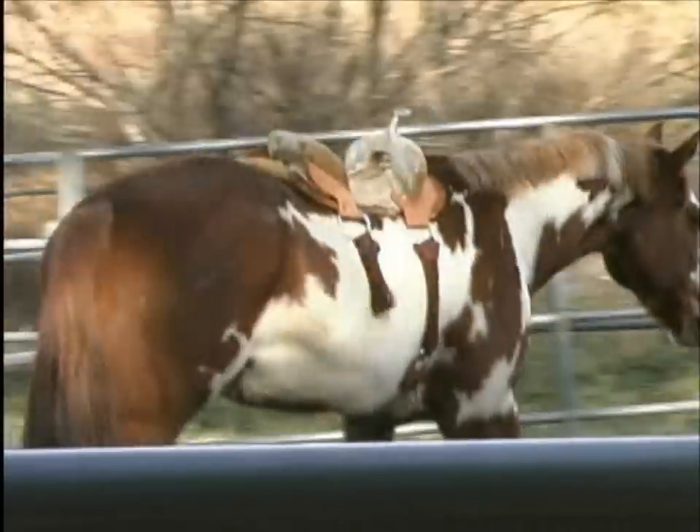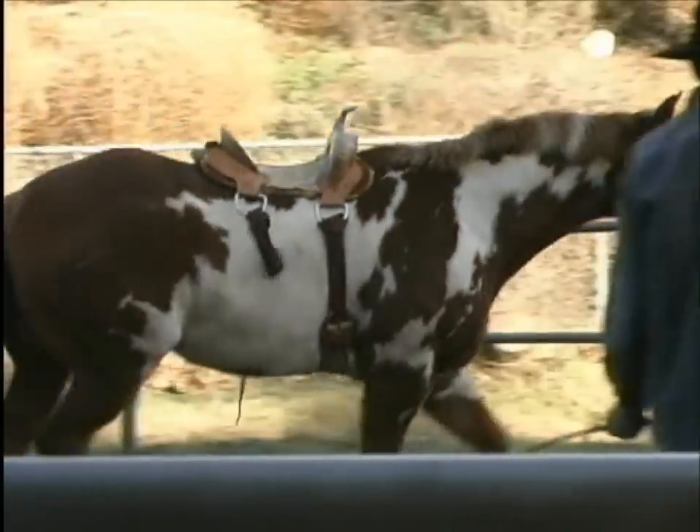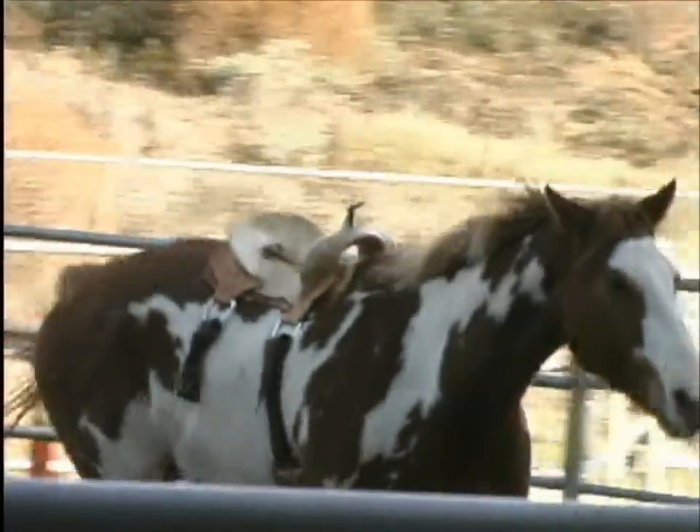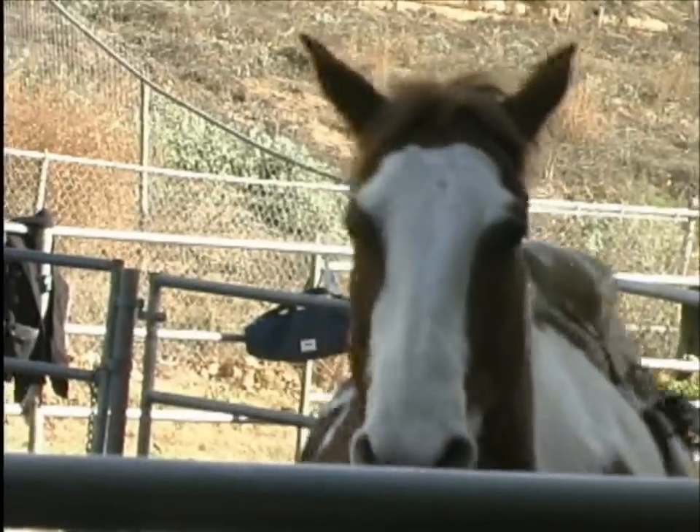As Corey trots, we can see how that rear end of the saddle is both shimming from side to side and bouncing up and down. This is forcing pressure on the front of the saddle and interfering with Corey's shoulder movement, not to mention firing Corey's whole top line.